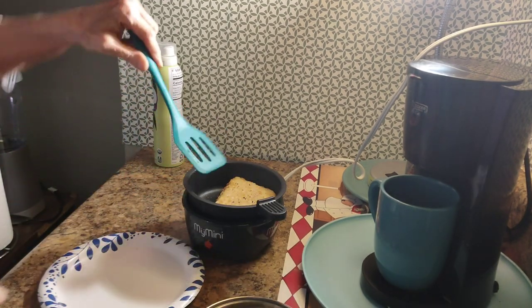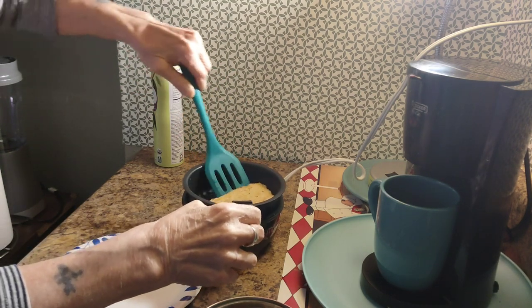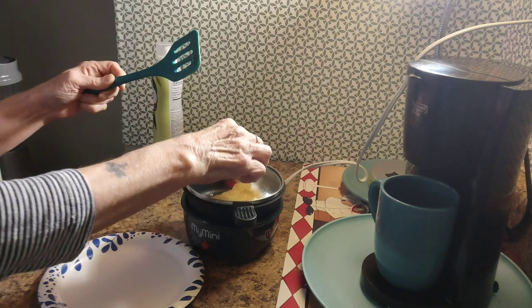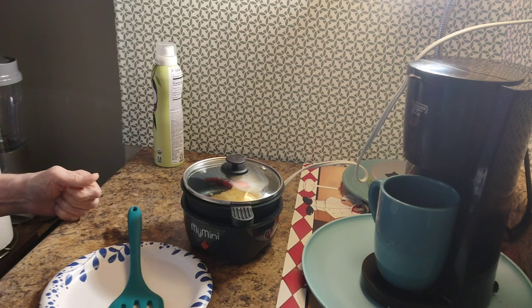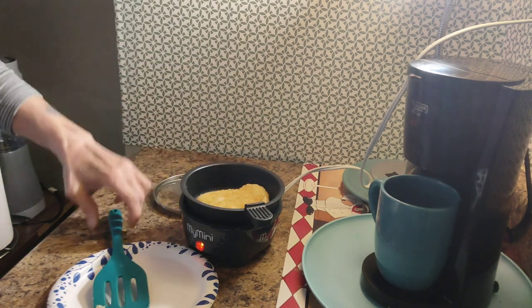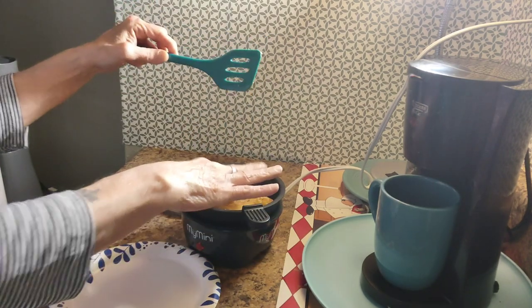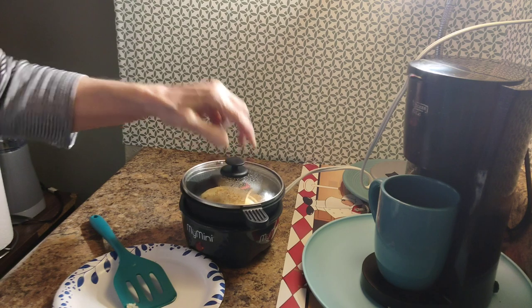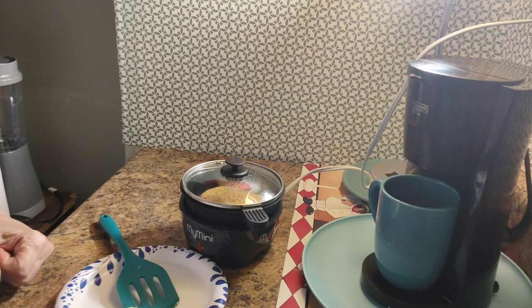We're going to check it — remember always use plastic utensils. I'm flipping it and putting the lid back on. We're going to give it one more little flip — see how that looks? Yeah, it's almost done. Sorry guys, I accidentally blew a circuit breaker on something else in the house, but okay, we'll just finish this up on this one side and we'll be right back.